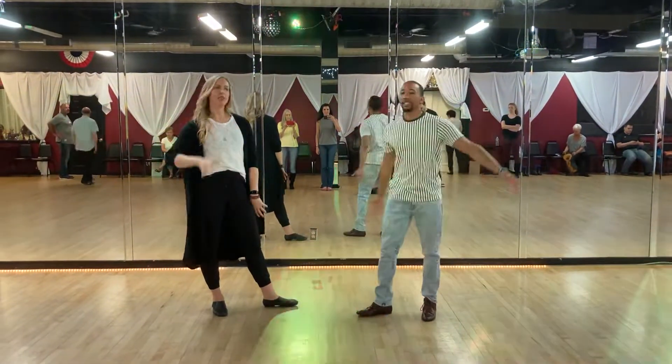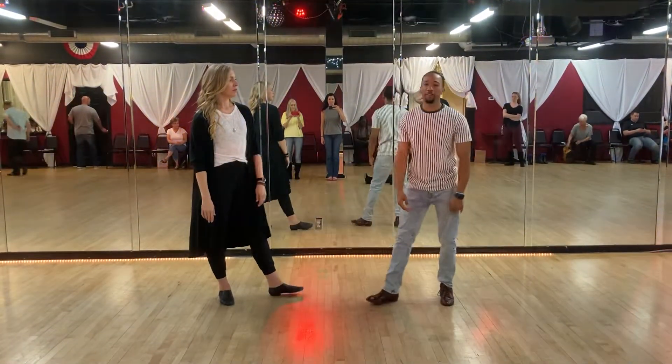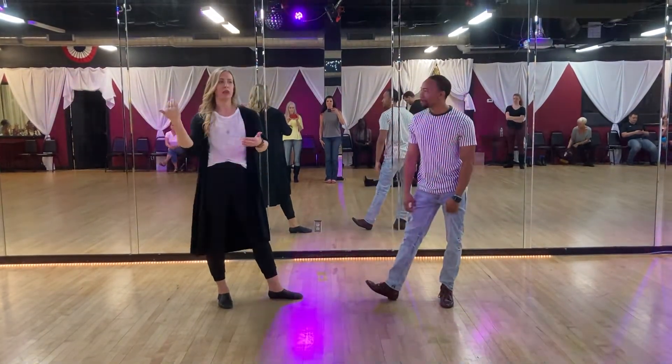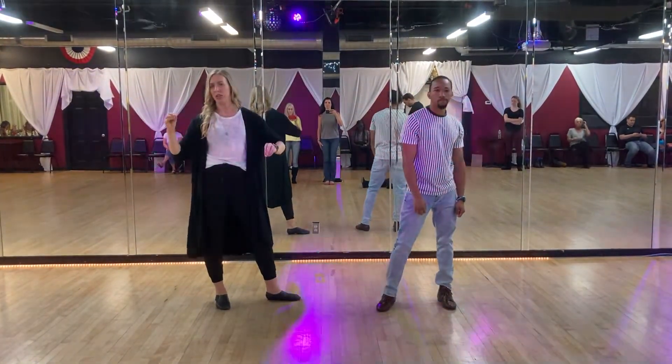Hey everybody, I'm Dion. This is Wednesday night, 2155 ballroom units, intermediate. So we basically just worked on some basics and we added a couple of styling options on the anchors.